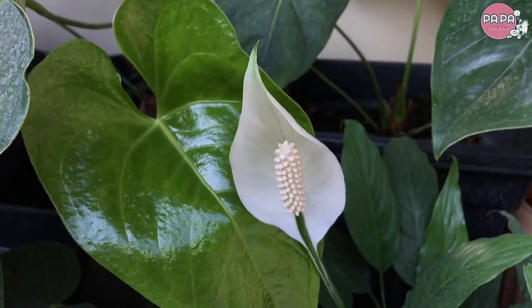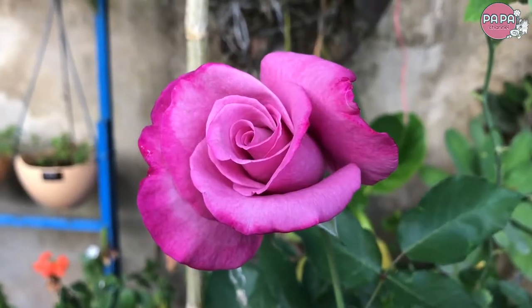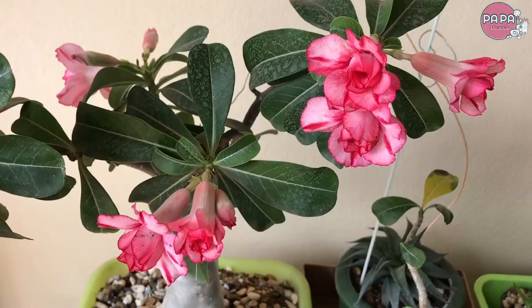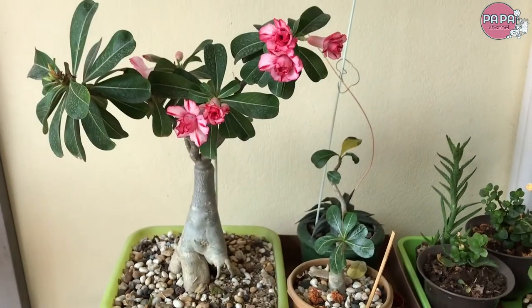We all eat in the breakfast and eat in the restaurant. We don't need to eat in the restaurant. So we need to eat the food. But this is how we eat in the restaurant.